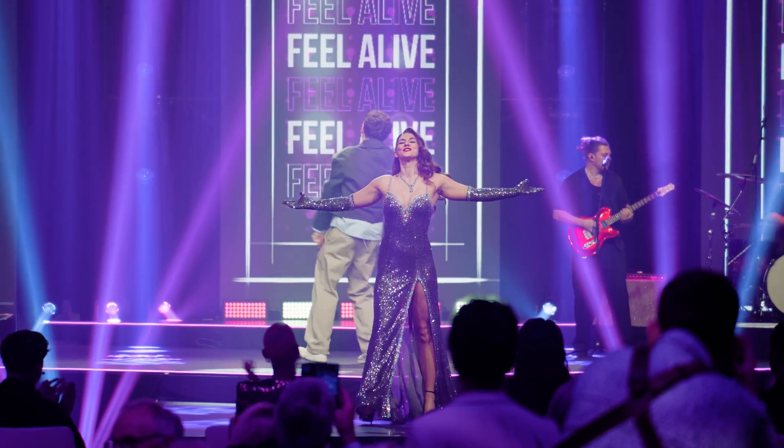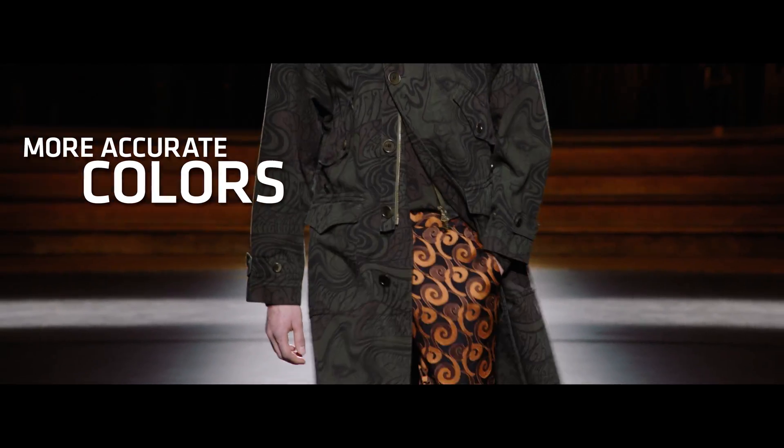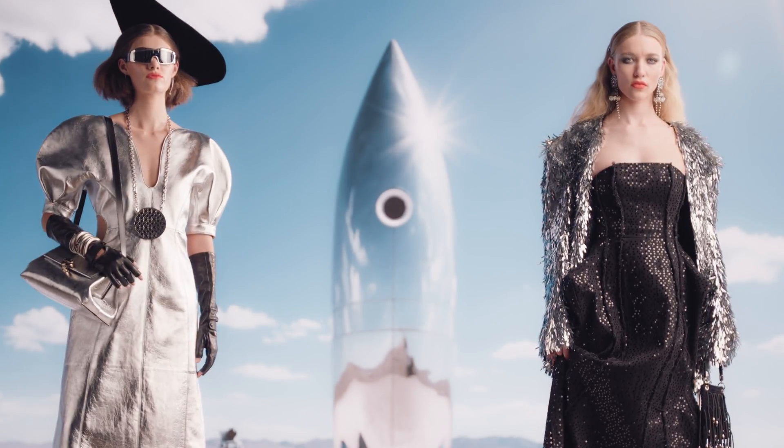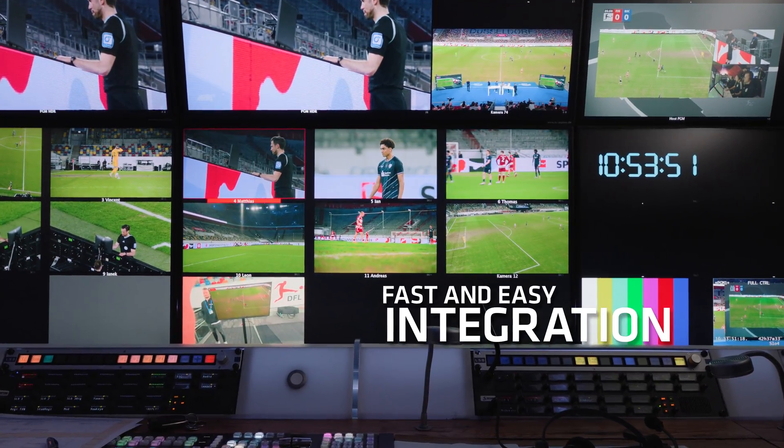At fashion events, the true-to-life color rendition does full justice to vibrant fabrics, while also being kind to faces.